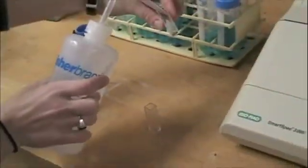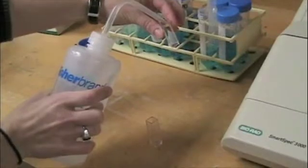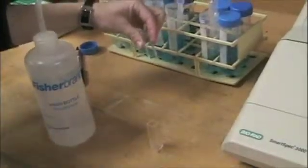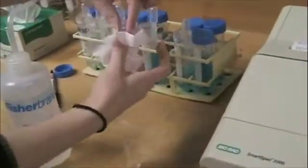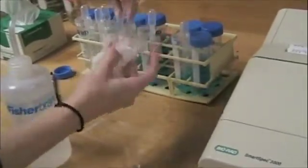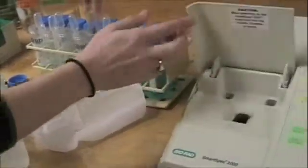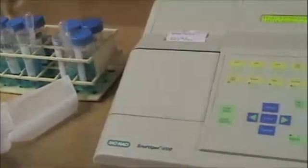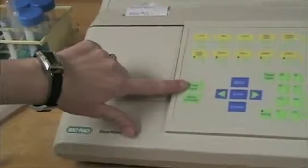It asks me to read the absorbance, but before I do that I want to blank it. To set up the blank, I'm going to take my cuvette and fill it just with water from a squirt bottle — this is DI water. I want to make sure there aren't any fingerprints on it, so I'm going to take a chem wipe and wipe it off, because fingerprints could change how the light is absorbed through the sample. I'll place it into the spec with the clear side facing me and close the door, then press this read blank button.